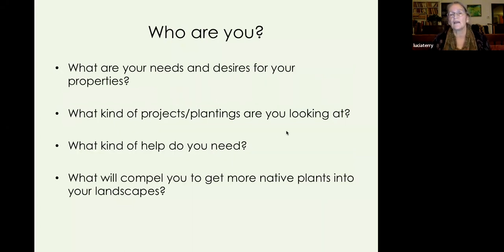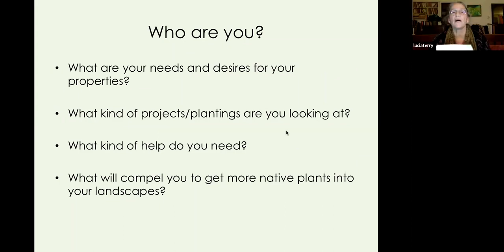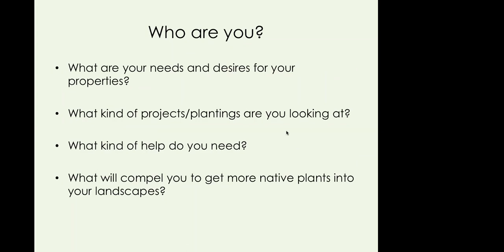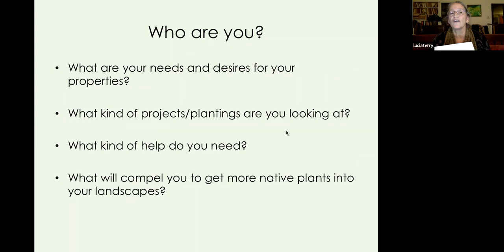I'm imagining you all out there thinking about what your needs and desires are for your property — what kind of projects or plantings you're looking to do, what kind of help you might need, and what could compel you to get more native plants into the ground in your landscapes.